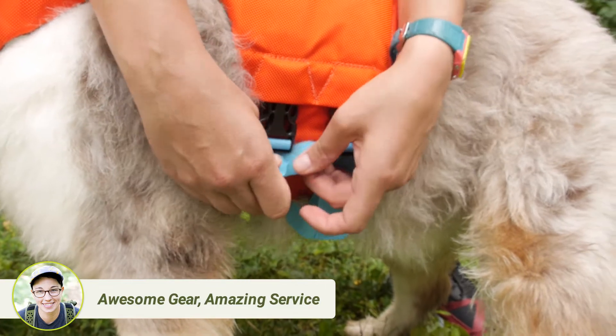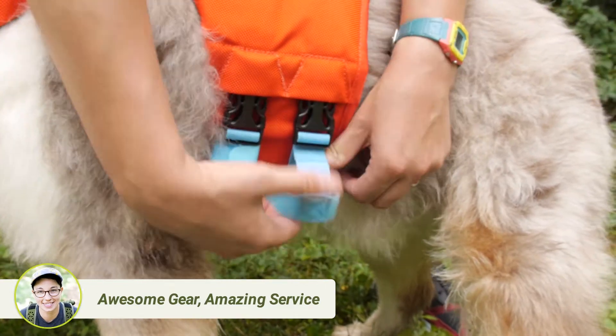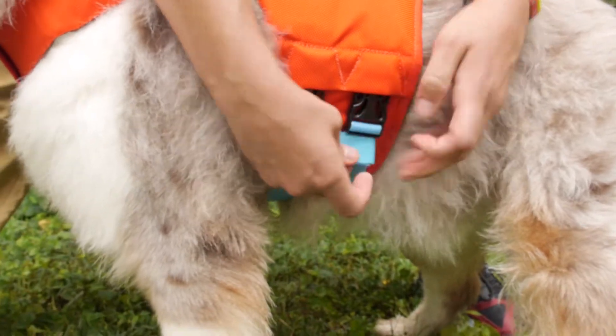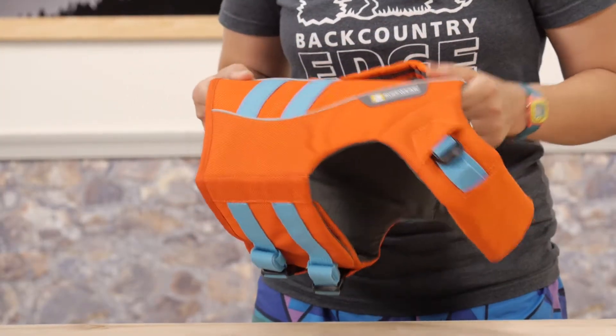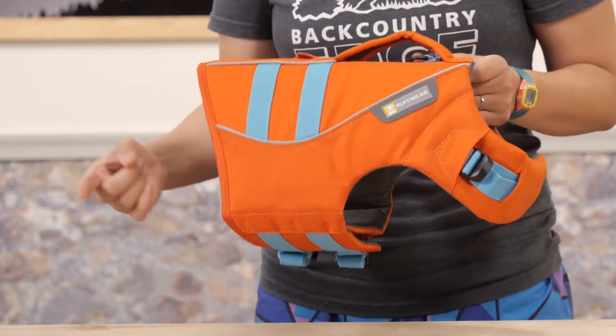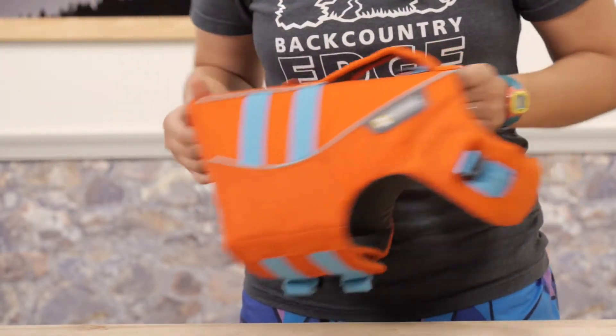If your dog is right in between sizes, I would definitely size down to get a really snug fit. You don't want the float coat to be too big, because if it is, it may be too buoyant. So be sure you have their size dialed in before embarking on your day of water sports.